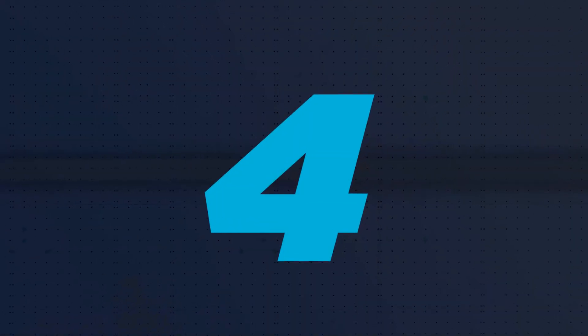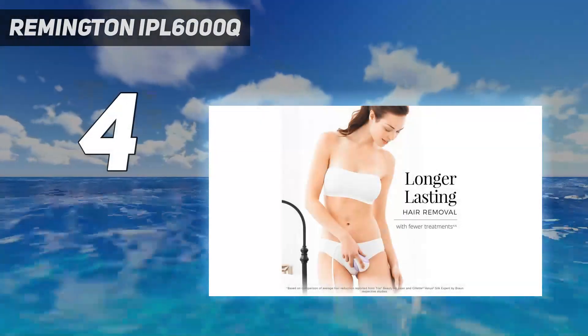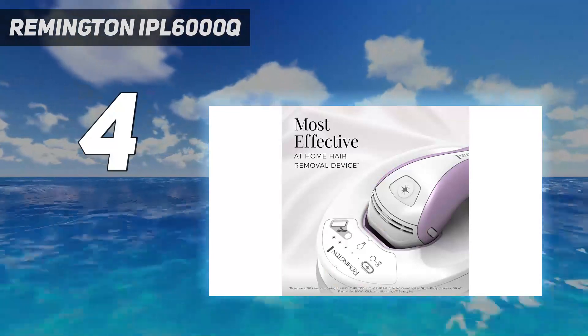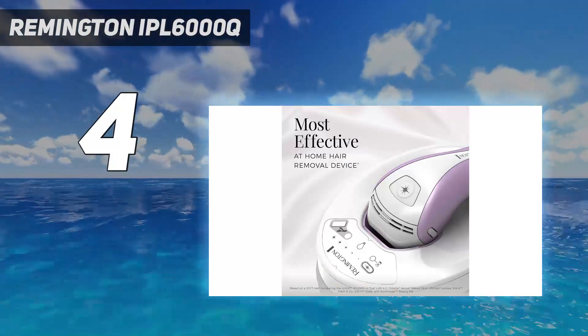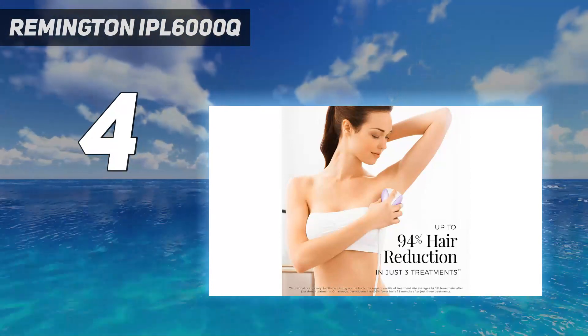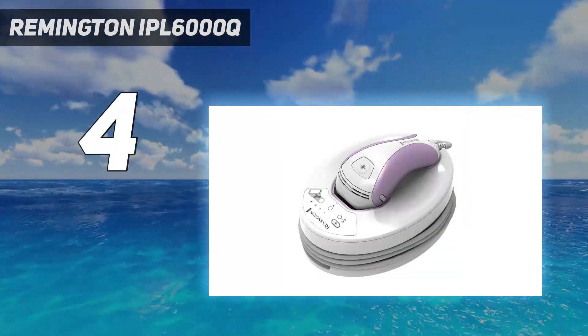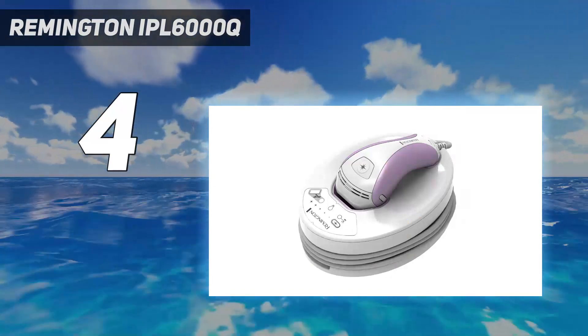Coming in at number 4: the Remington IPL 6000Q. If you're looking for more of a permanent solution, this at-home hair removal device uses Intense Pulsed Light (IPL) technology to zap away unwanted hair. It's not exactly the cheapest in the bunch, but with a 94% reduction of hair in three uses, it's worth every penny.